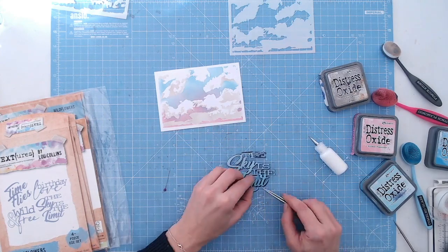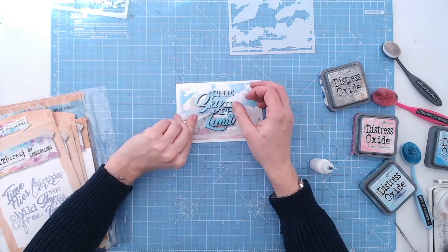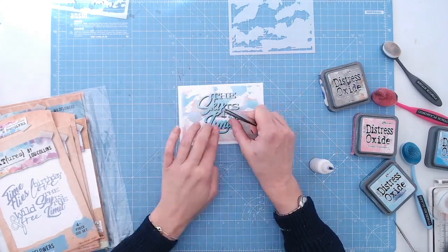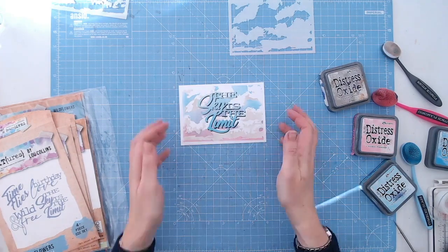Within this die set we've also got the words 'time flies,' 'birthday,' 'love,' and 'wild and free.' They're all different fonts and they're all quite large, so really good fun to use as a focal point on a card. You can see there how well the two work together.